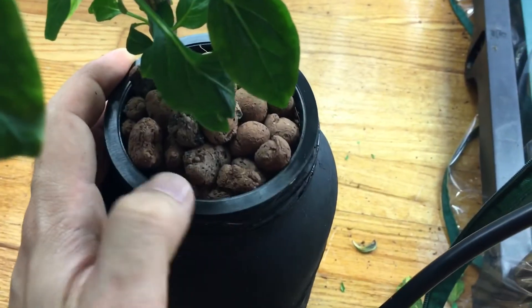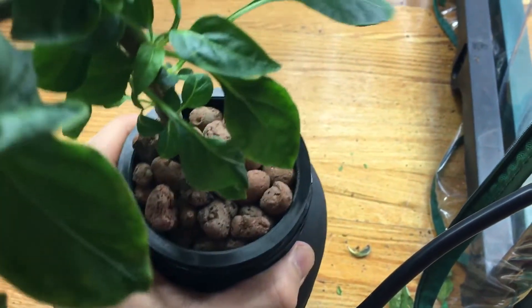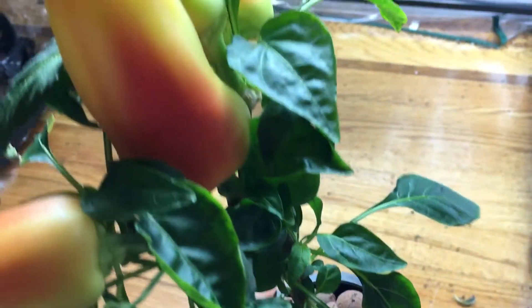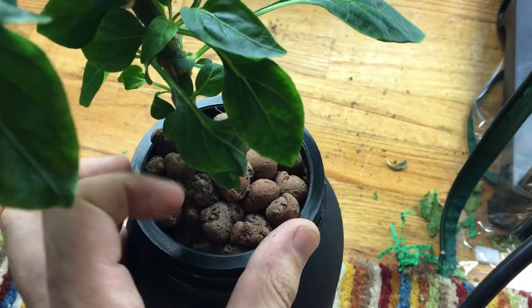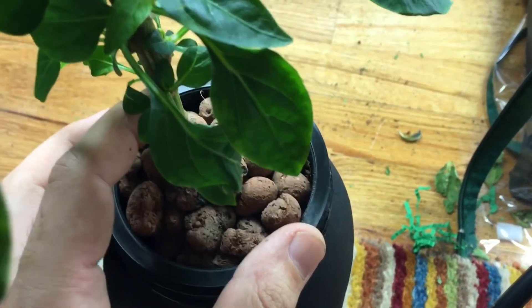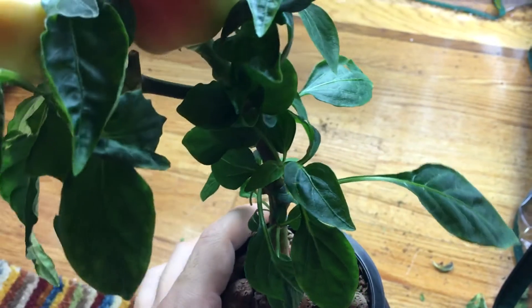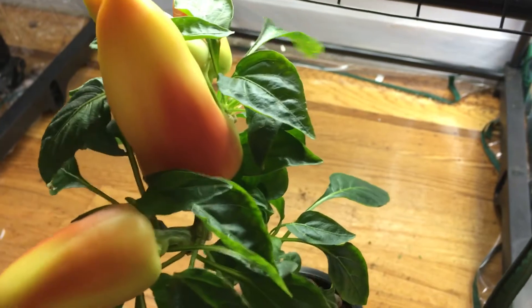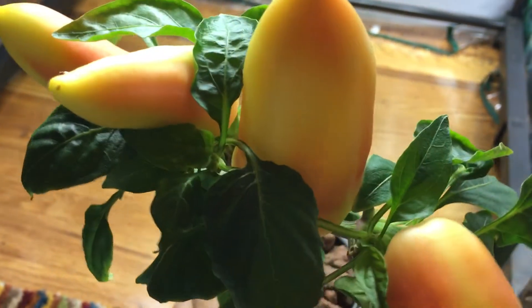Also, I wanted to mention — as you can see right here, most of you recall this was actually all CocoCore, not clay pebbles. What happened was I was in my grow tent and I accidentally knocked over this pepper plant. Most of the CocoCore came out and the plant got a little bit damaged as well. I moved this plant away to not knock it over, and then what did I do when I got up and turned around? I knocked it over.